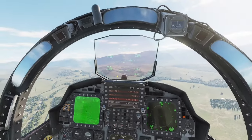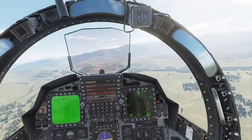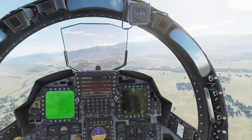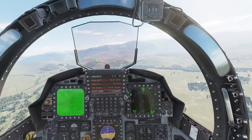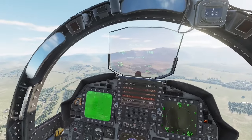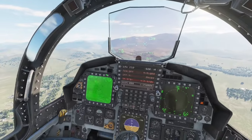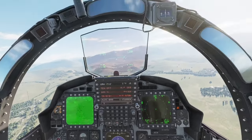Welcome back to DCS, brought to you by Republic of Texas. Today I'm not in the F-16 — I'm in the F-15E Strike Eagle. We're going to be doing a series on this, and one of the first things I wanted to show is something a lot of people in our groups have been having trouble with: the autopilot and the terrain following radar.